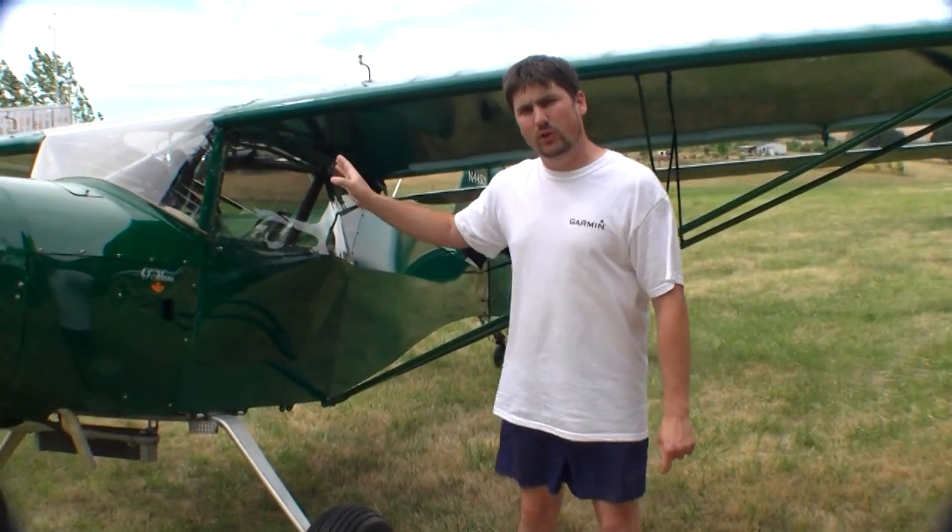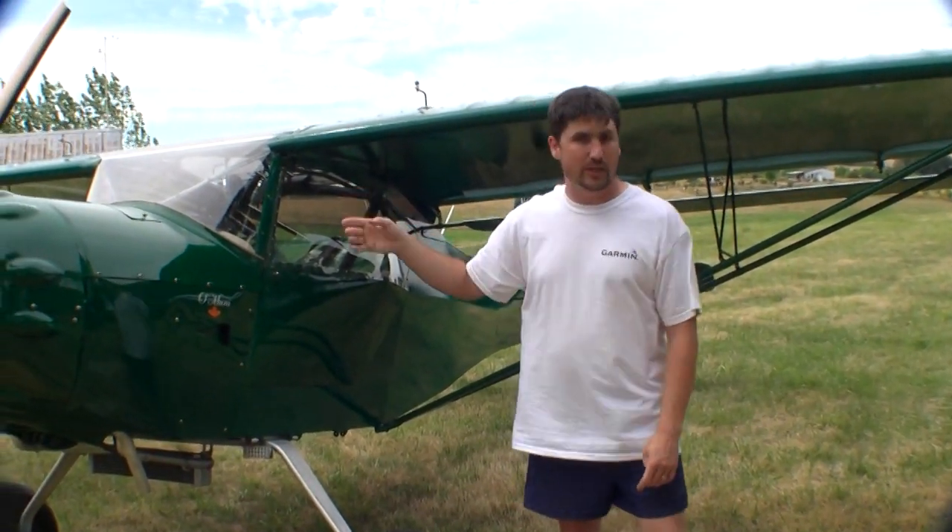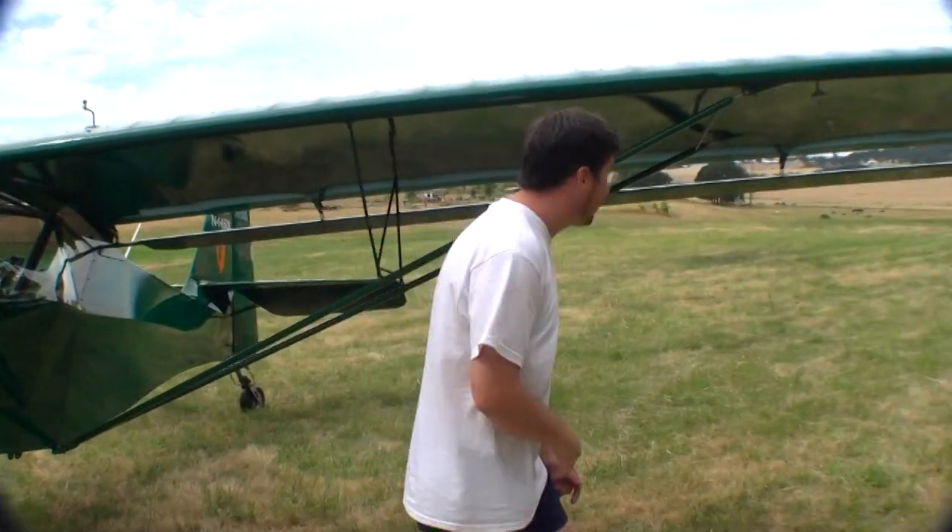I'm going to give a demonstration of how to fold the wings on a KitFox Model 3. Let's start at the back — we've got to pull the turtle deck first.